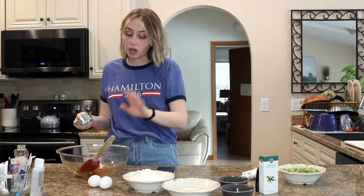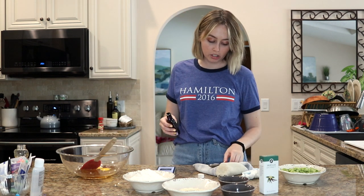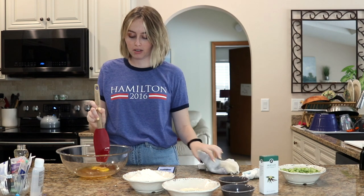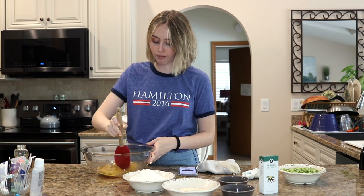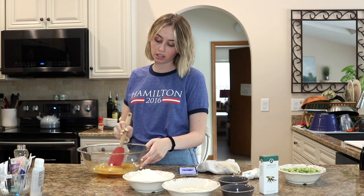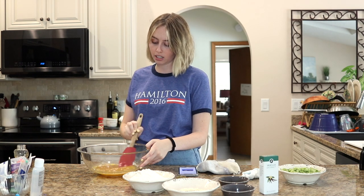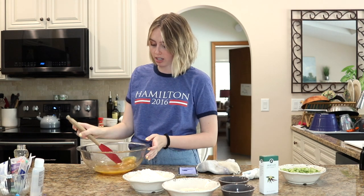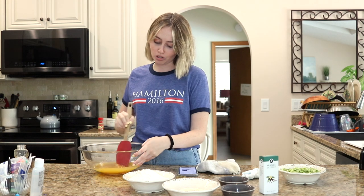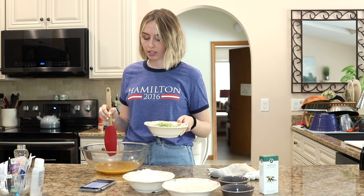I actually just finished two of them recently. Tristan Strong Punches a Hole in the Sky by Kwame Mbalia, which if you've seen my June wrap-up you will have known. And I also recently just finished Aru Shah and the Song of Death by Roshani Chokshi, which is the second book in the Aru Shah series, and that book was freaking great. If Aru Shah number one was great, this one was so much better. I think in total I've read four Rick Riordan Presents books: the two Aru Shah books, Tristan Strong, and The Storm Runner.